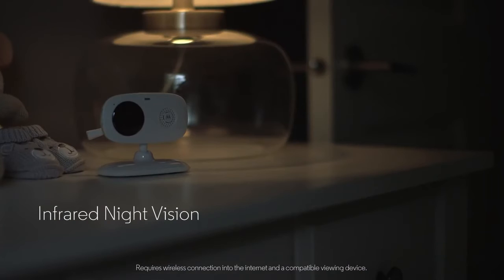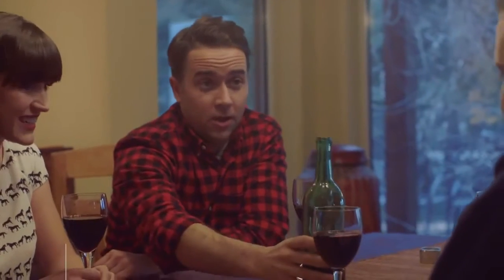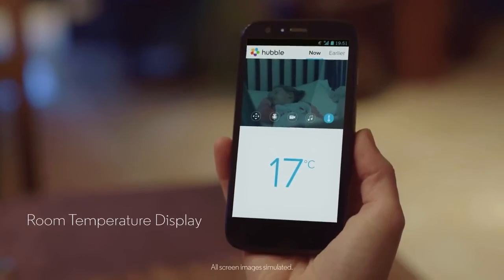Thanks to the powerful night vision function, you'll still be able to keep an eye on things even at night. With the Motorola Focus 66's temperature sensor, you can make sure your family remains in the most comfortable environment at all times.